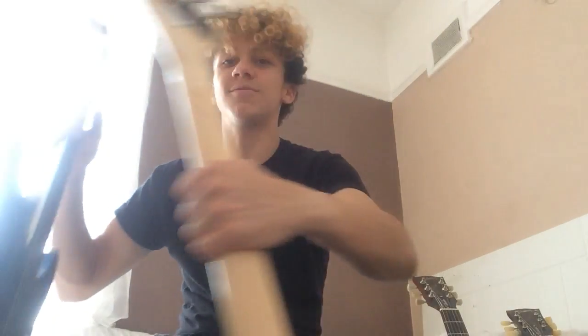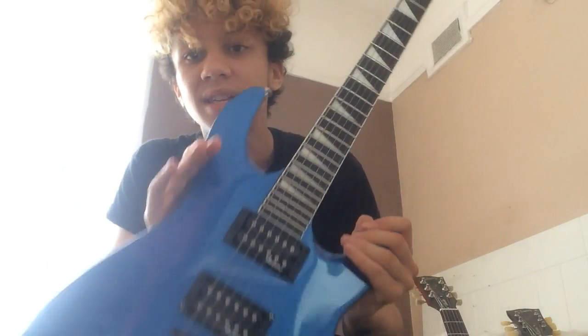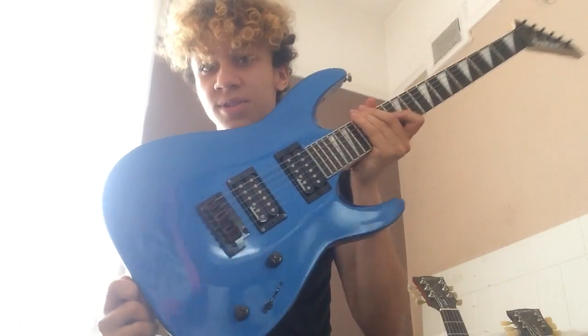So I've got these two Jackson guitars to show you today because there are a lot of differences between them. One is a low spec and one is a high spec, and I'm going to show you the differences. I'll start with the low spec as I did in the last video — this is the low spec Jackson.